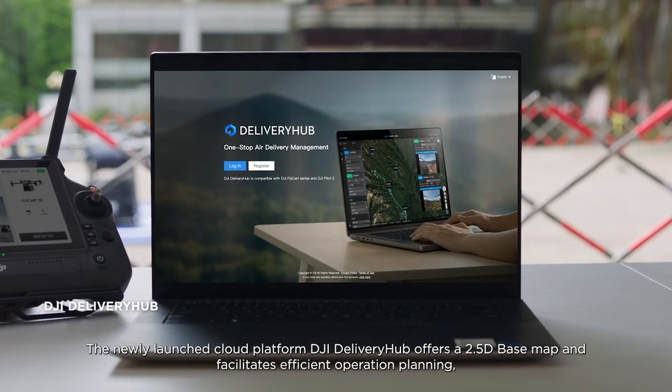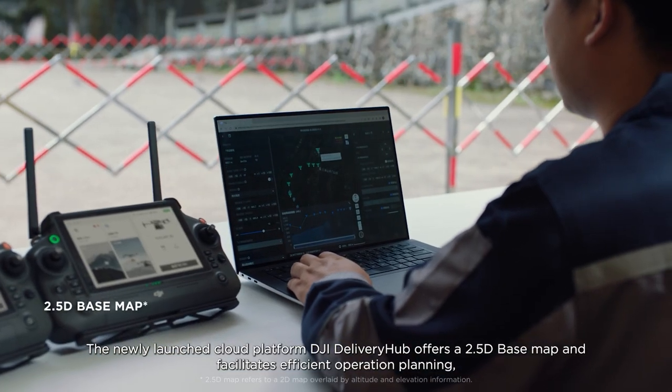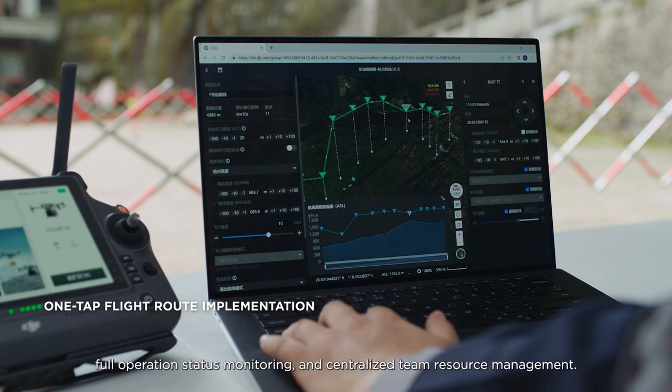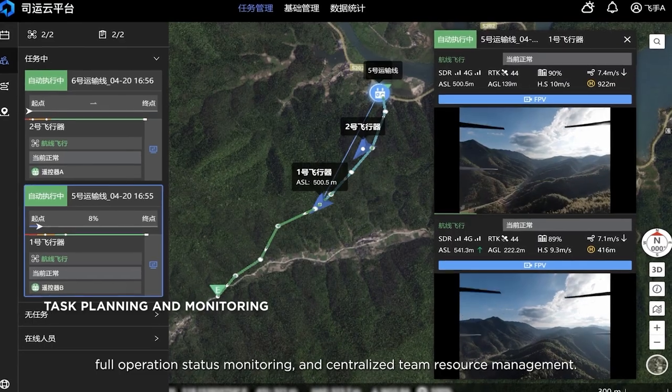The newly launched cloud platform DJI Delivery Hub offers a 2.5D base map and facilitates efficient operation planning, full operation status monitoring, and centralized team resource management.